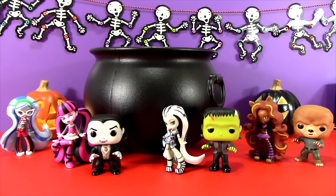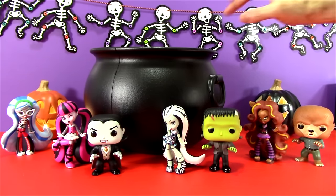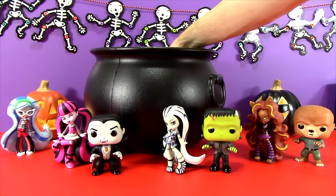Welcome to Toy Review Land, everybody. Halloween is almost here. I have got one more jam-packed surprise cauldron show for you. So let's see what we pull out of our cauldron today.